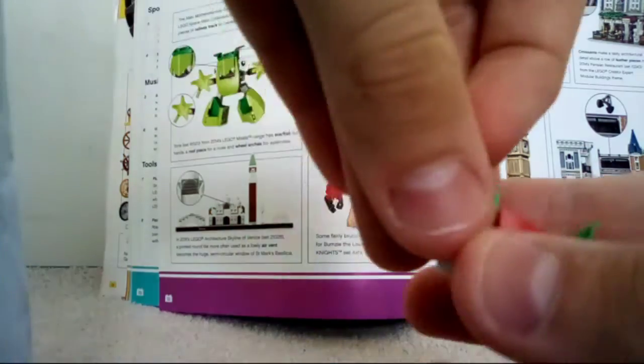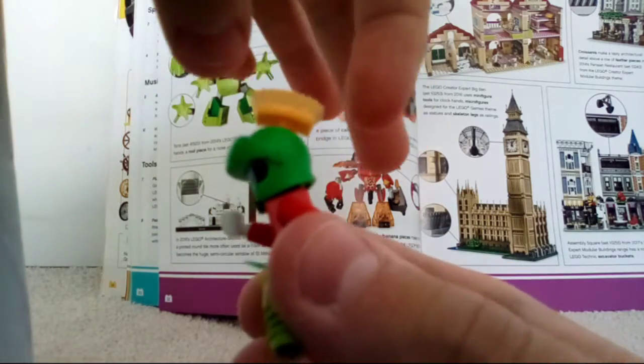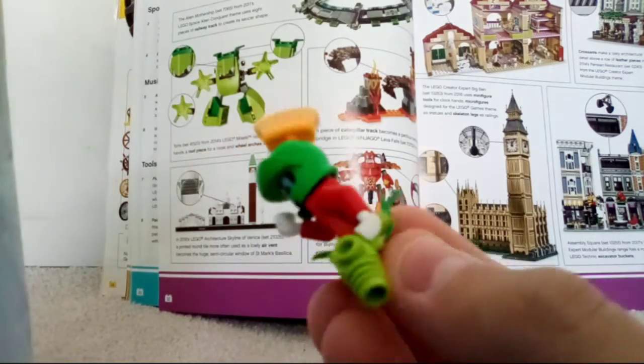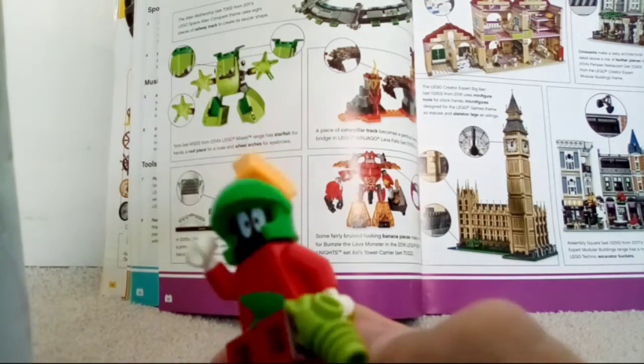The same goes for Marvin the Martian's helmet. It kind of looks like they've used a broom head — it doesn't come off, but it could possibly be a broom head by the design of it. If you have a close look at it you'll see what I mean.